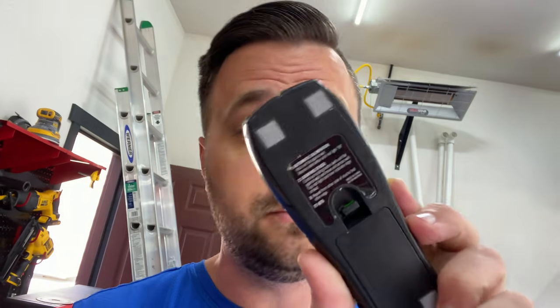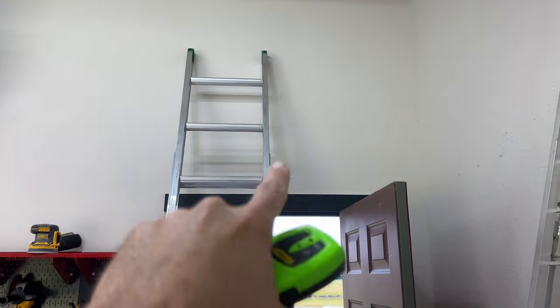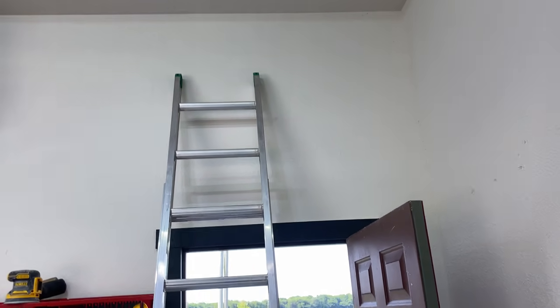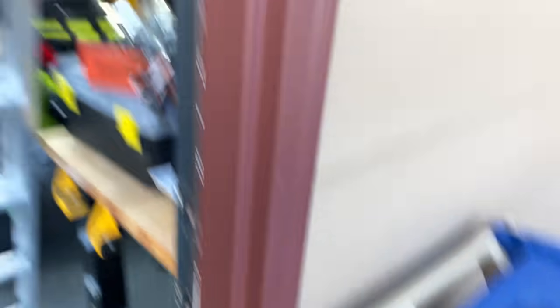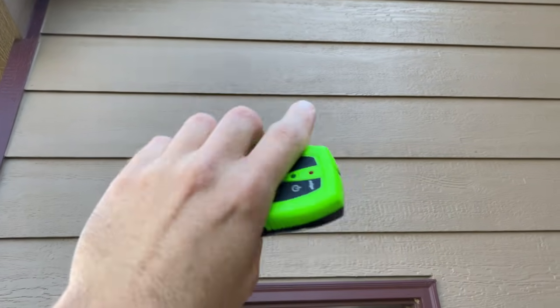First step: I've got to find two studs and mark them because I'm going to put this fan right in between them. Don't you hate it when you have multiple really good stud finders but you can only find the crappiest one? I want this to go somewhere in the middle — symmetrical. I've got to get up there, find the studs, figure out where I want to start cutting. It's going to come out somewhere around there. I'll have to cut the siding and frame everything in.